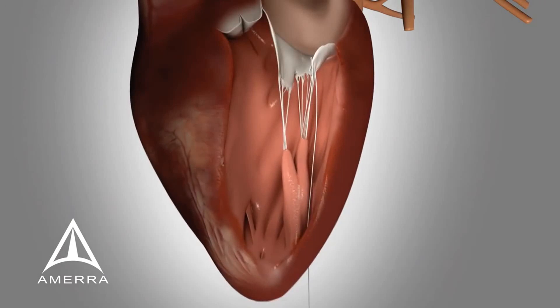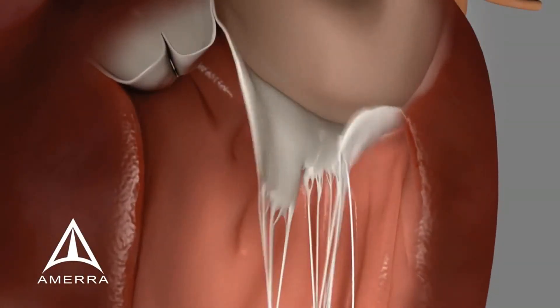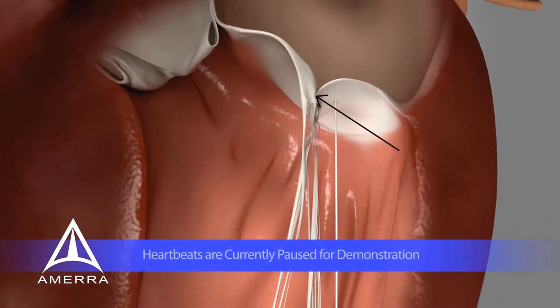Once the appropriate number of sutures have been inserted, the introducer is removed and the purse-string suture is tightened. All EPTFE neochords are progressively tensioned using transesophageal echocardiographic guidance. When the sutures are properly tensioned, it restores the natural area of coaptation between the posterior and anterior leaflets and eliminates MR.